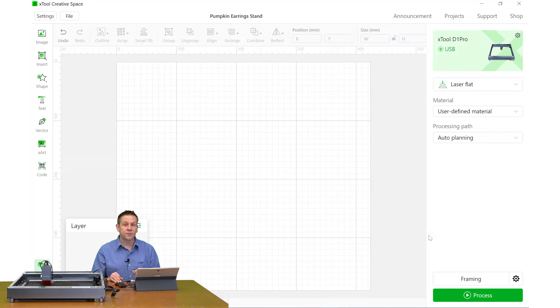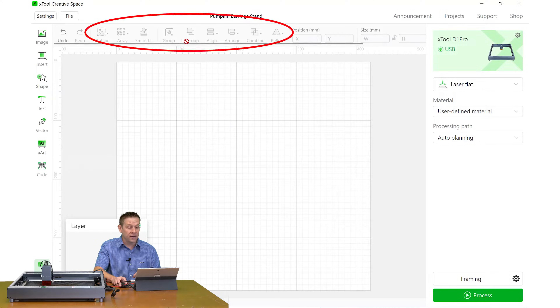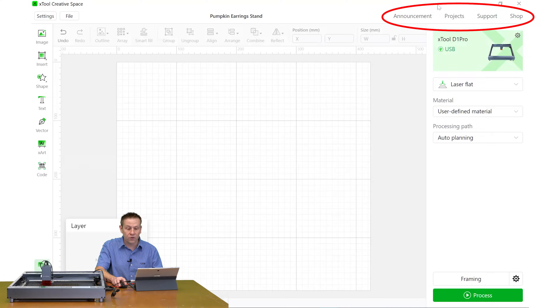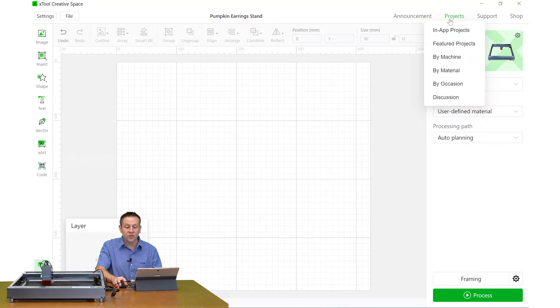Welcome to the xTool Creative Space. In the past I've called this the xTool Creative Software, but that's not really accurate because this XCS software goes beyond just connecting the computer to the machine. We have typical drawing tools on the left side, and once we have an object in the work area many menu options illuminate at the top. The creative space features announcements from xTool, updates, and projects — we'll take a look at that in just a second.